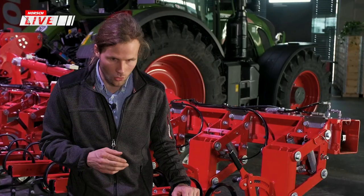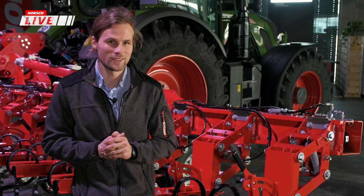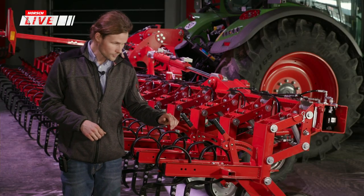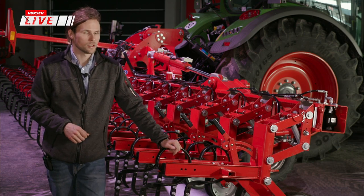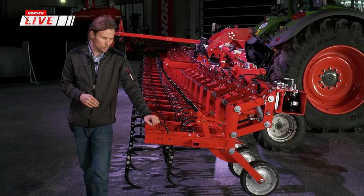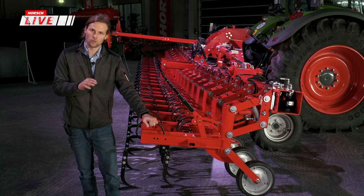Ein weiteres Thema, das sich in dieser Saison gezeigt hat, ist der Anpressdruck am Aggregat. Man kann grundsätzlich unterscheiden, wie viel Druck beansprucht wird. Im Moment ist es auf etwa 60 Kilogramm Schardruck eingestellt – das ist die unterste Stufe, wenn die Federn noch eingehängt sind.